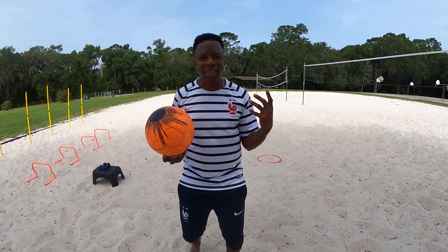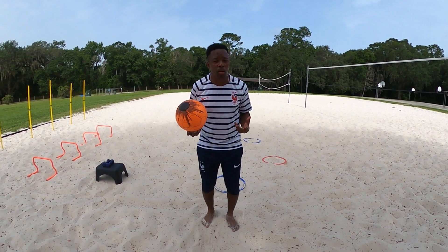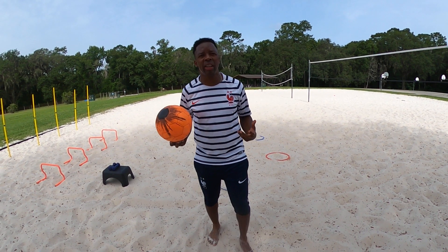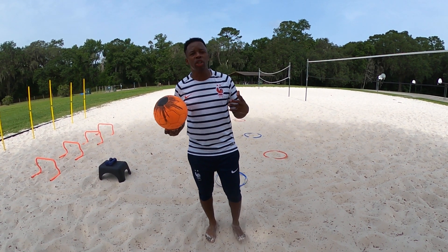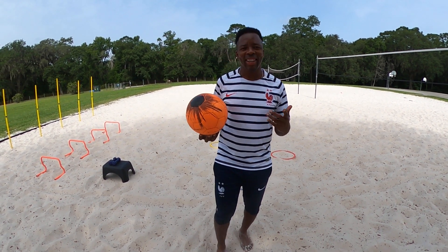Remember to stay hydrated. You've got to drink some water, get some fluid in you, because it's humid — it's summer. No matter where you are right now, I think it's pretty hot. So I want you to stay encouraged and be blessed. See you soon.